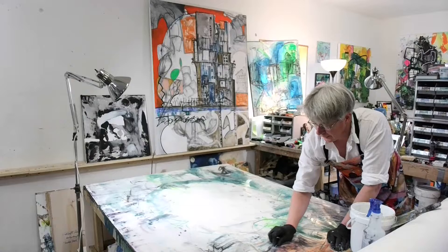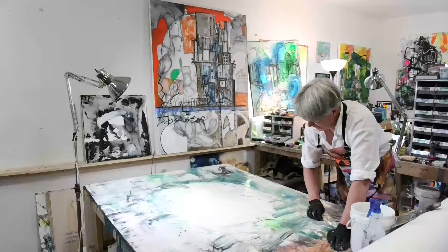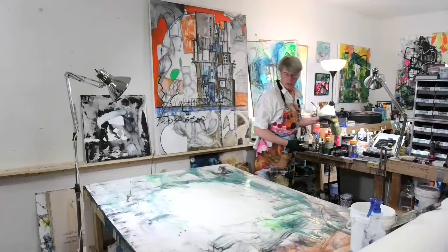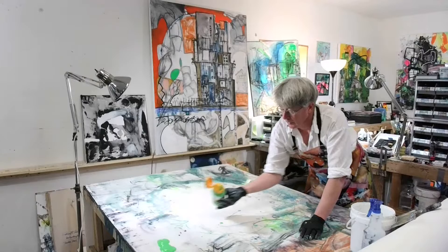The biggest issue when you work this large is that it takes a while to develop the piece. You can start with bold, broad strokes like this, and you can start to work in more and more of the structure.